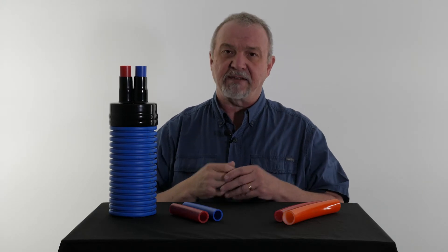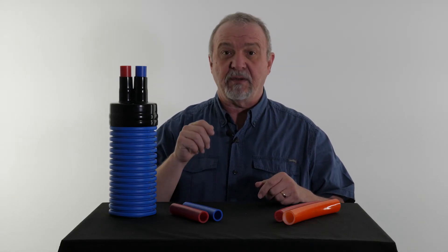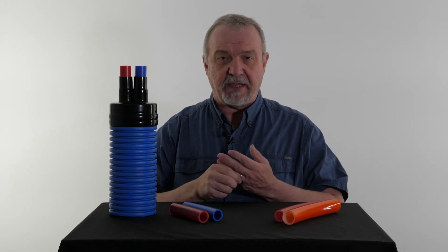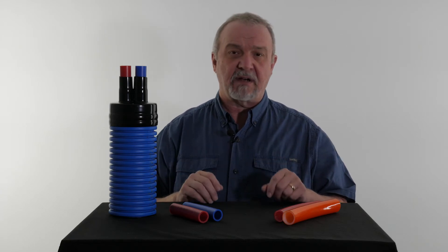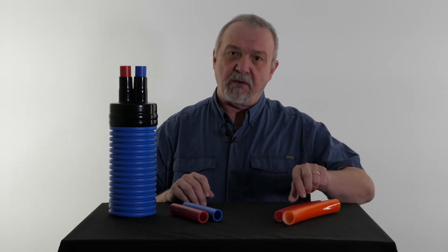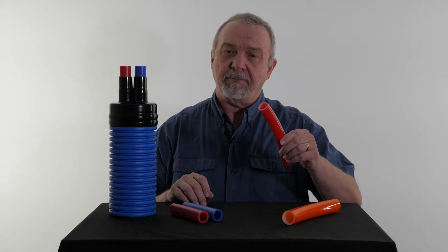The question often arises: which PEX should I use for my system? Of course, the ultimate answer is always going to be from your system's manufacturer. But generally speaking, if you have a closed system — and only about 5% of the systems available are actually a closed or pressurized system — you'd be wanting to use an oxygen barrier PEX.